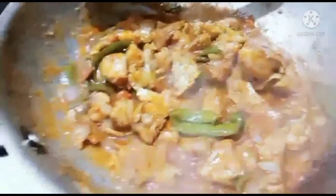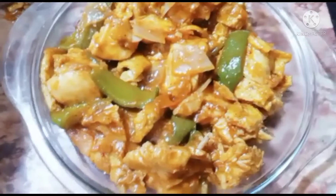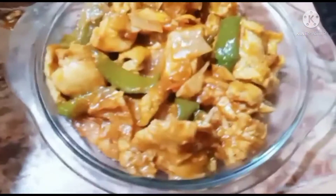You will add all of this for the Chicken Jalfrezi. Look, viewers, this Chicken Jalfrezi is ready for you — you can see it is very delicious. If you like this recipe, please like, comment, and subscribe to my channel. Also press the bell icon so that you can get every video. Inshallah, we'll see you in the next video. Okay, Allah Hafiz.